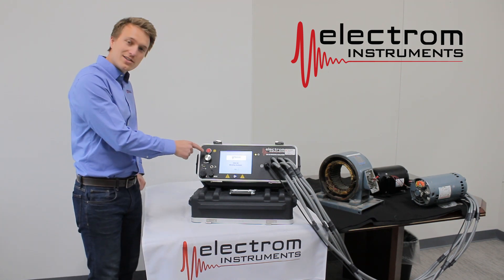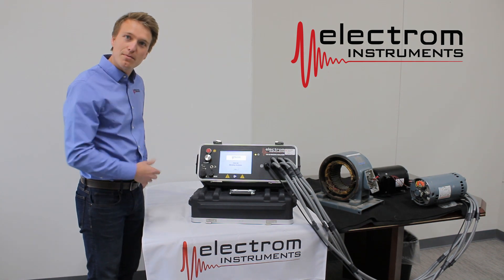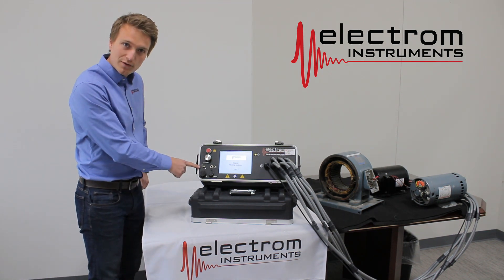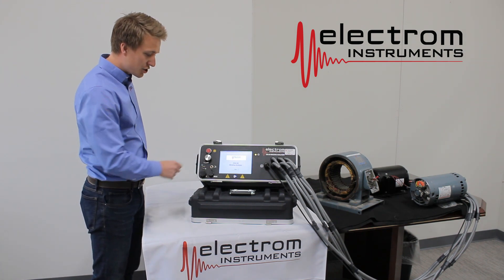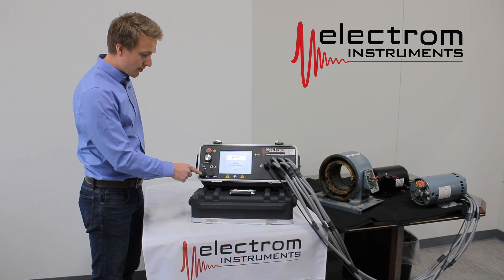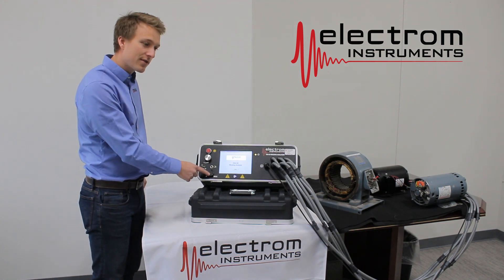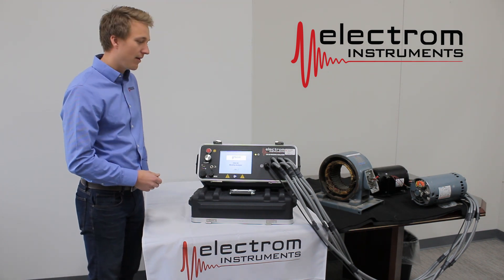You have the red start/stop button. We have a silver dial here to turn the voltage up if you're doing a manual type of test. We have two USB ports for extracting data. We have a footswitch jack, an accessory port, and a resistance and low voltage measurement port that's used for the non-automatic version.